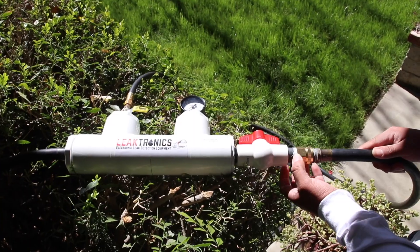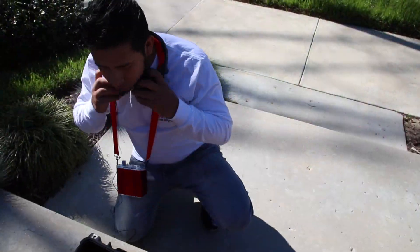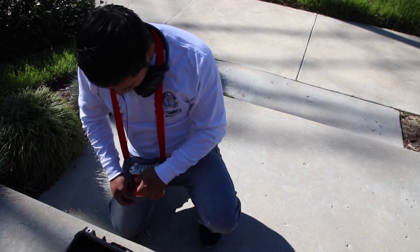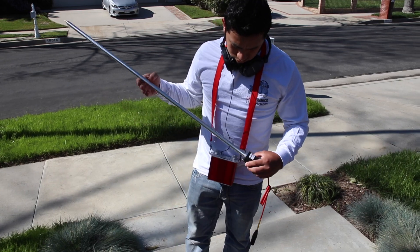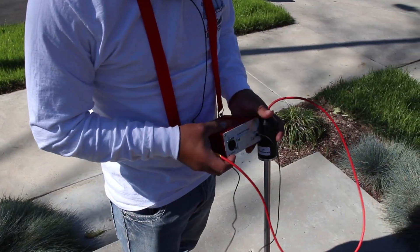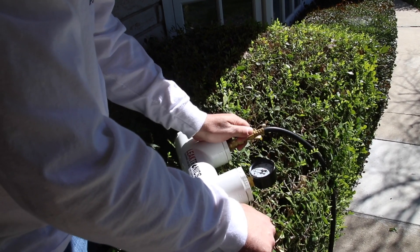By injecting air and water, we're creating a very distinct boil sound that we're going to use our electronic listening equipment to listen for. We're going to screw in our soil probe — that's going to be used on the grassy areas — and we'll show you how we use a flat plate for when we have hard surfaces. He's injecting air and water; this is a two-man job at this point.